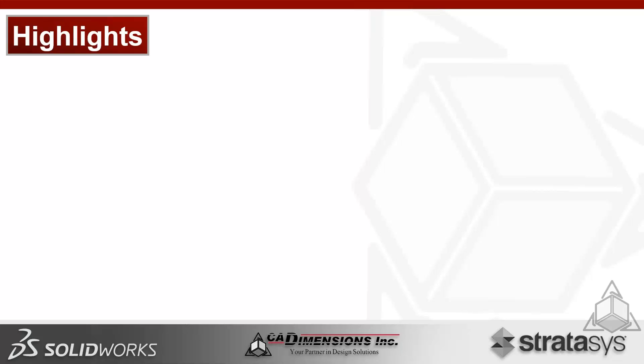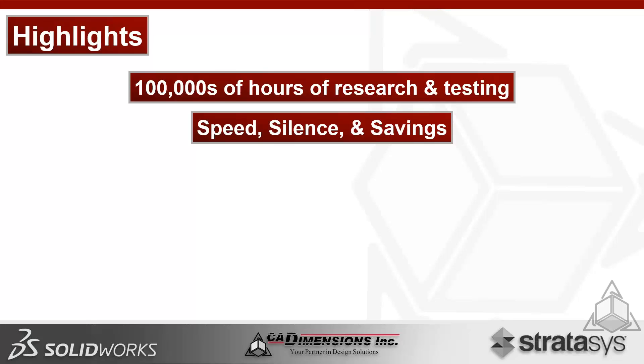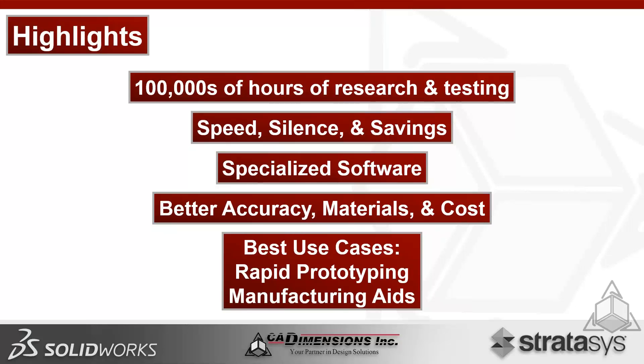In summary: hundreds of thousands of hours of research and testing went into both the machine components and the materials. The three main highlights are speed, silence, and savings. Specialized software — GrabCAD and Insight — enables scheduling, organizing, reporting analytics on consumption rates, and remote monitoring via mobile apps. Better accuracy, materials, and cost are increasingly available at the entry level. Best use cases remain rapid prototyping and manufacturing aids, and the F-Series is the most strenuously tested printer series in Stratasys history.